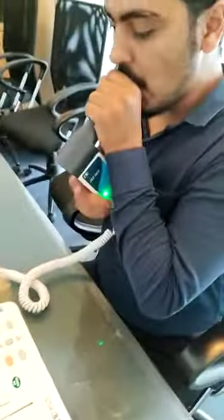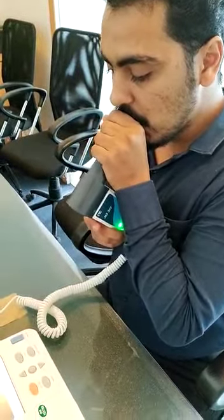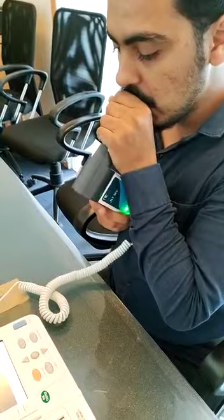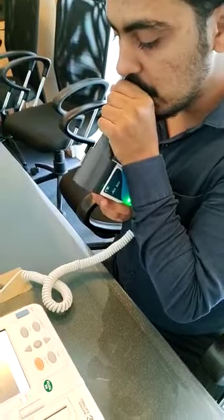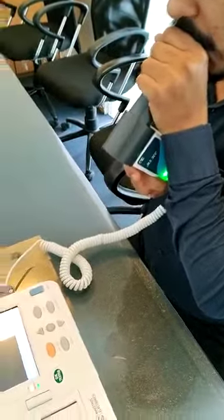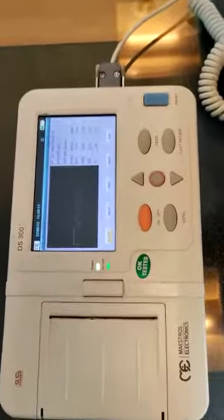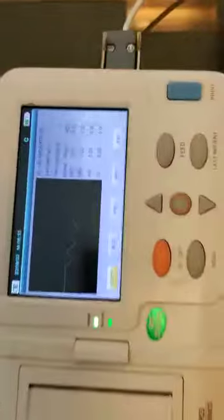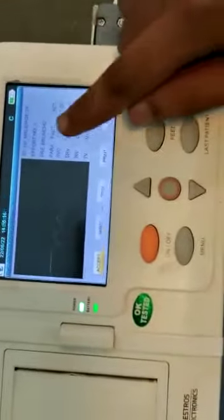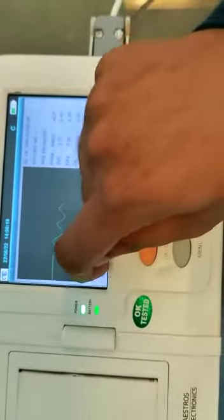Here you have to slowly breathe into the mouthpiece as long as you can. Once you are done, click on stop. You can see the values of effort 1, predicted and actual values. You can accept it.